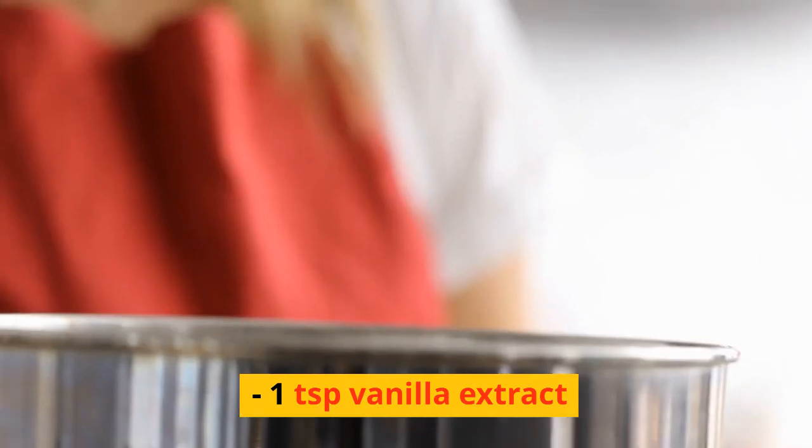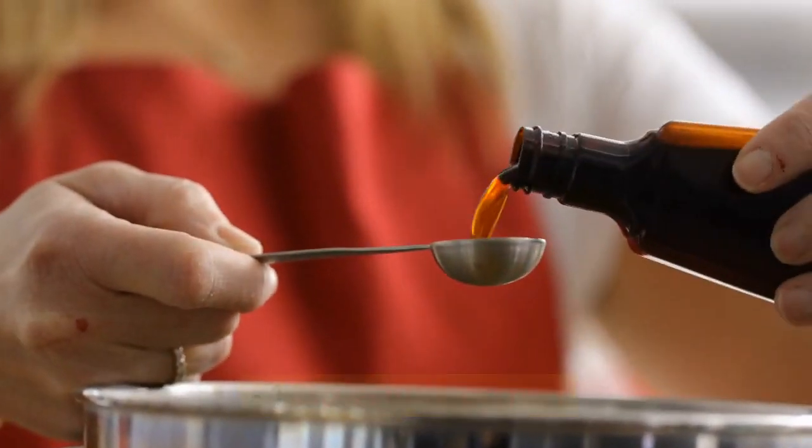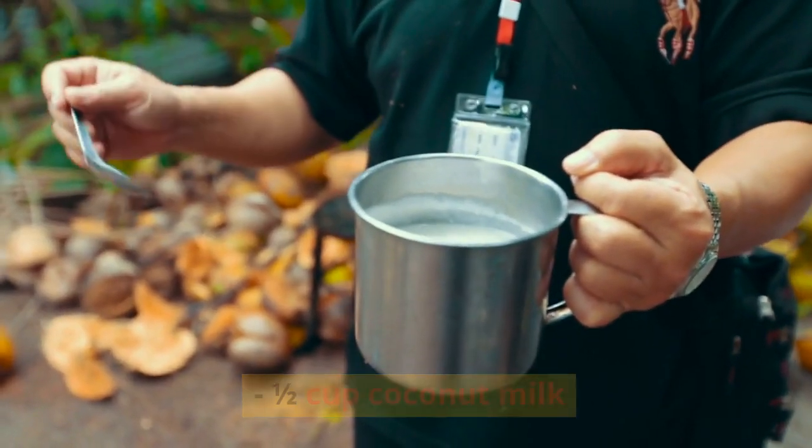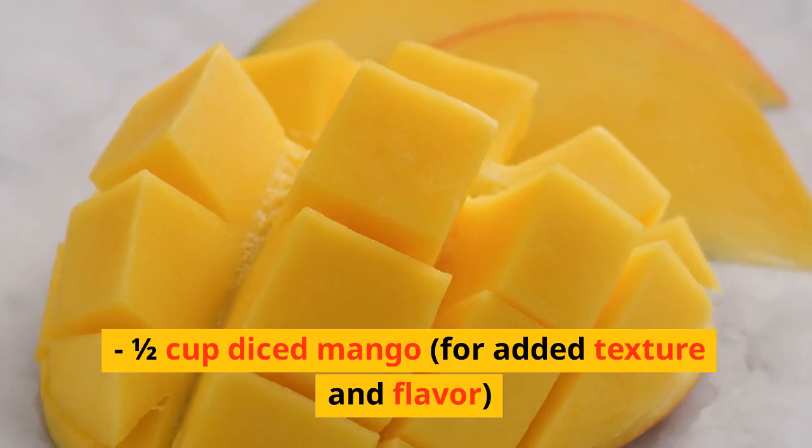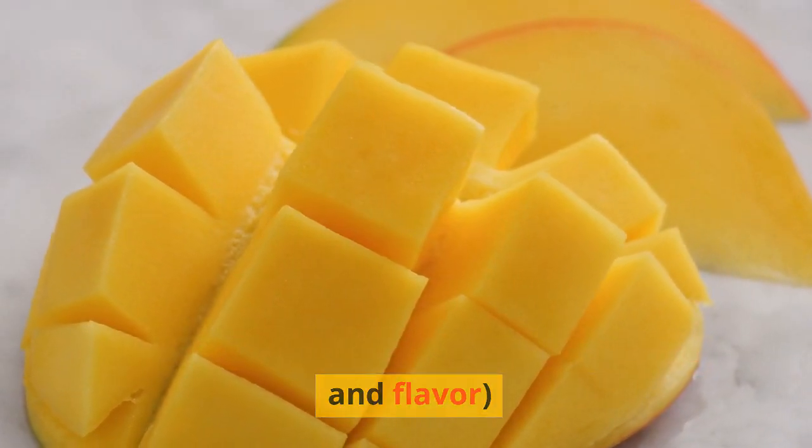2 large eggs, 1 teaspoon vanilla extract, ½ cup coconut milk, ½ cup shredded coconut, and ½ cup diced mango for added texture and flavor.